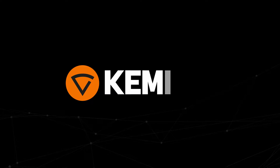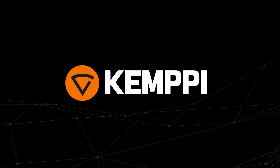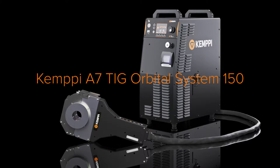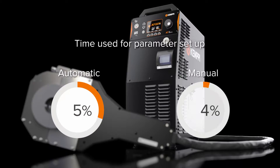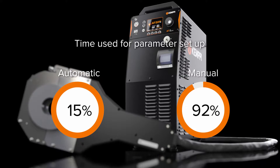For your convenience, let us introduce you to the most user-friendly, professional TIG orbital welding solution for tubes. Kempi A7 TIG Orbital System 150. This outstanding system is so exceptionally easy to use and so fast to learn that it instantly starts saving you time and money.